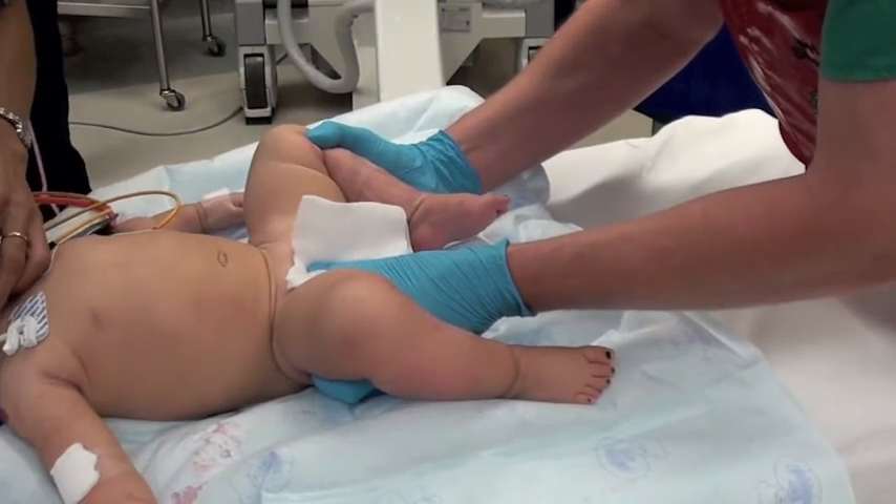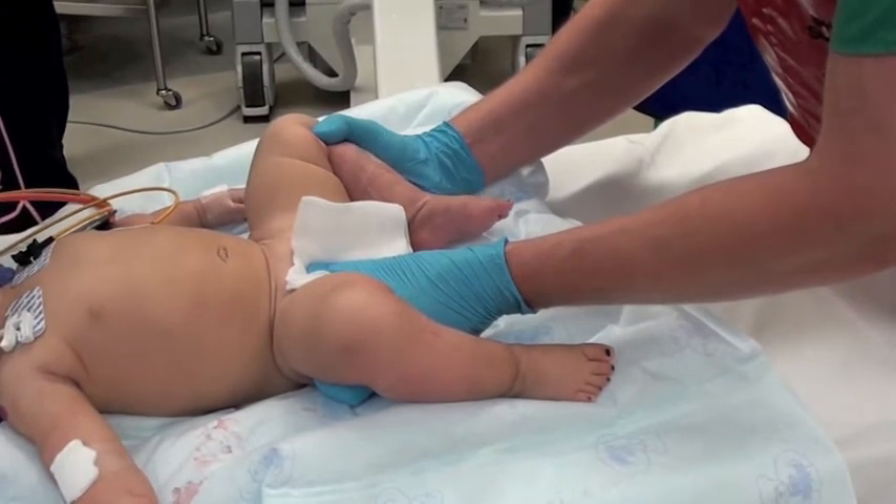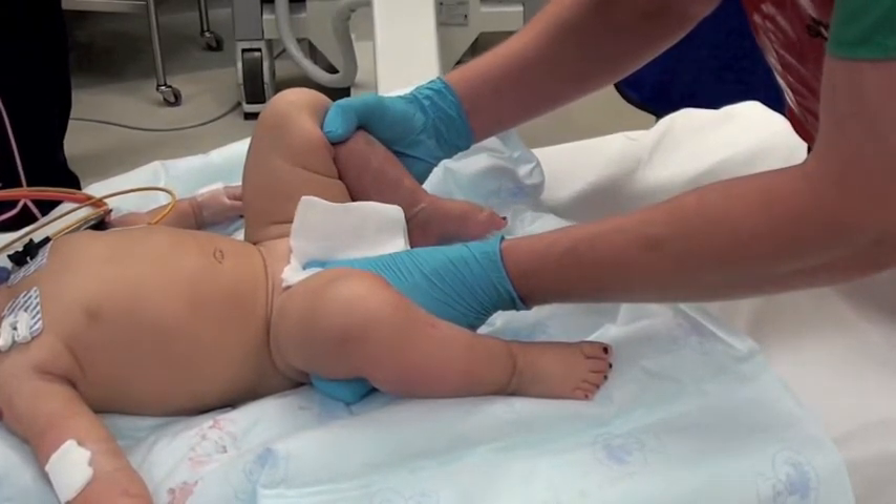Now you'll see the hip go back out of joint. Again, these ligaments are much more loose under anesthesia and the muscles are more loose.